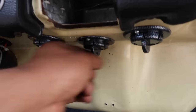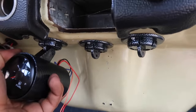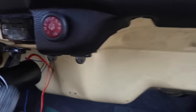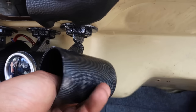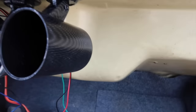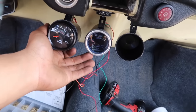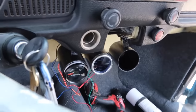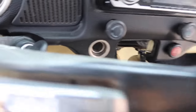Ya tenemos uno instalado, quedó perfectamente. Ahora siguen los demás. Ya tenemos instalados estos tres, quedaron perfectamente. Quiero enseñarles cómo se va a ver — les faltan los tornillos, claro. El otro va a quedar aquí así, y el otro va a quedar así. Así van a quedar, se van a acomodar así. Quedaron bien para ser la primera vez instalando uno de estos.